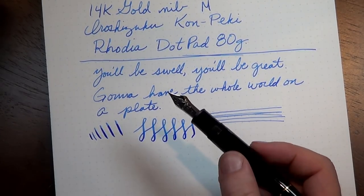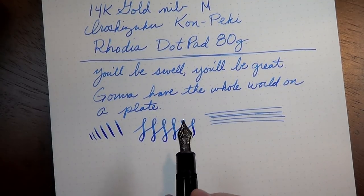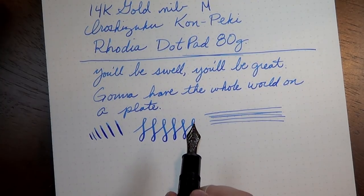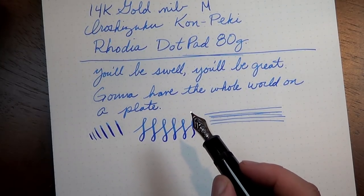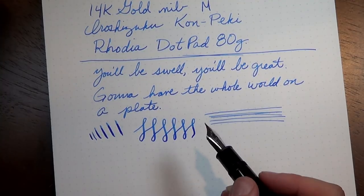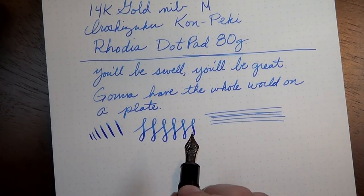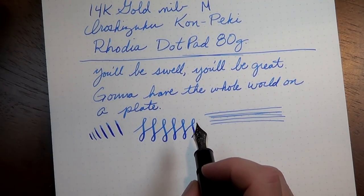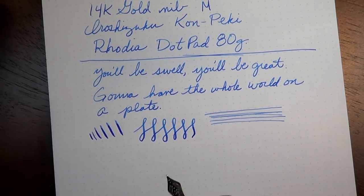I may have mentioned this already, but because this nib is 14-karat, I should be able to have it adjusted by a nibmeister. I'm thinking about sending it in to increase the amount of flex on the nib — I'm not sure if that's really worth it. I also think I'd like to get it ground down to a fine point instead of a medium. I paid far, far less than the original price on this used one, so I wouldn't mind paying that little extra.